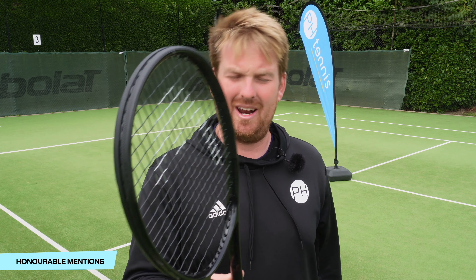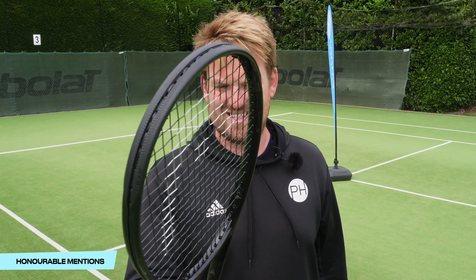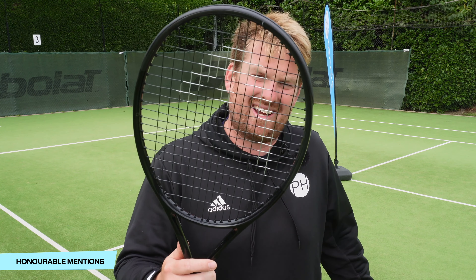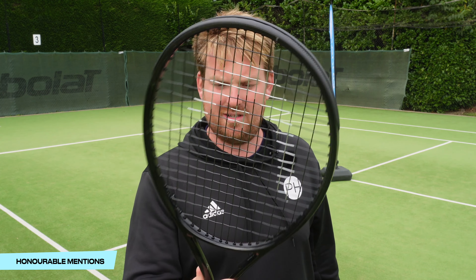What lets it down? The gloss paint. It looks great if you're Djokovic playing under floodlights winning the Olympics, but not so great in the daytime in North London. A very nice, smart looking racket — as all black rackets are, thinking back to the Pro Staff days — but it is not sleek enough to make my top five.